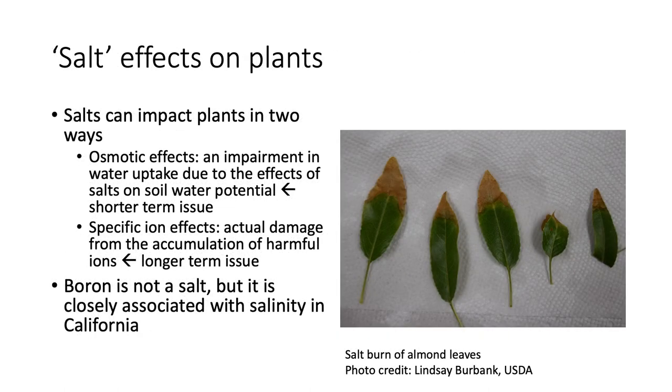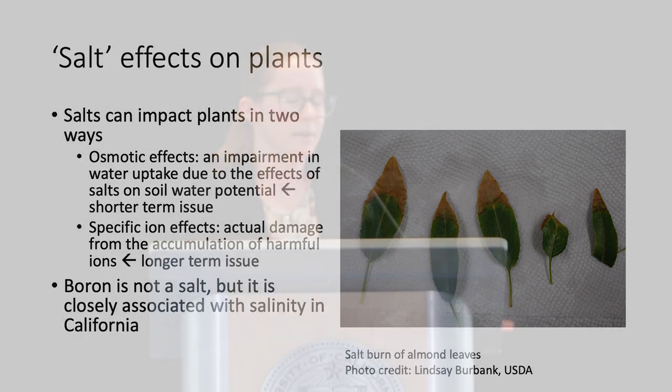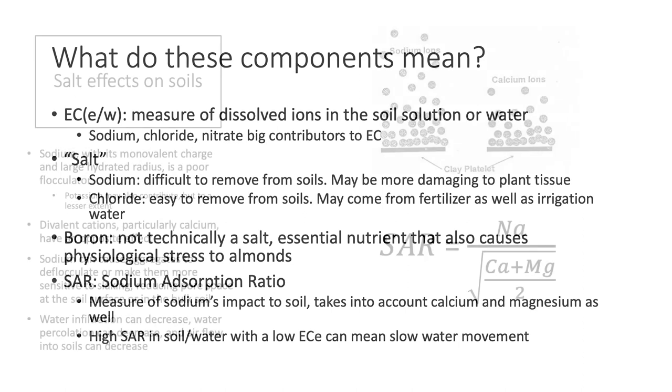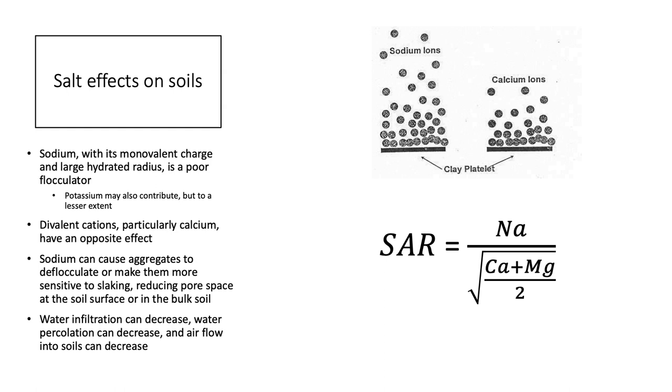Salts impact plants through osmotic or specific ion effects. Osmotic effects occur because salts attract water, making it harder for plants to pull out — water is no longer free. Pistachios are typically affected by osmotic effects, but almonds, being salt sensitive, are also affected by specific ion effects where salts are taken up and damage plant tissue. Sodium absorption ratio (SAR) measures sodium's impact on soil structure. Sodium doesn't allow clay particles to flocculate, while calcium and magnesium aid flocculation. High SAR in irrigation water or soil can cause infiltration problems, though high total EC can actually have the opposite effect.